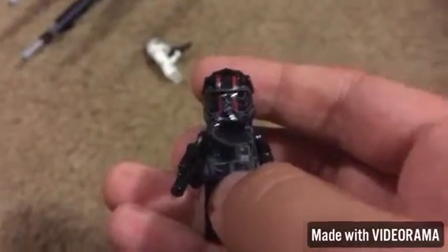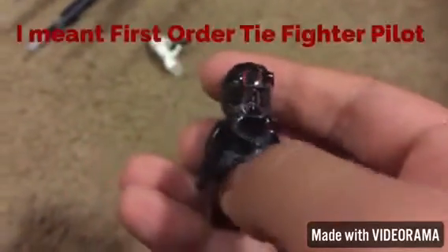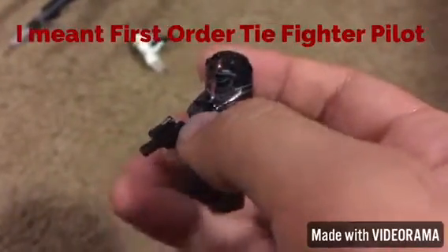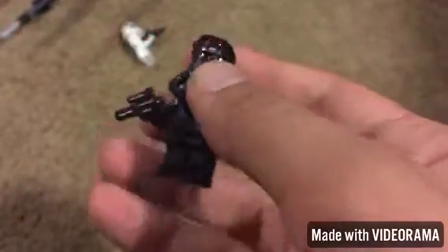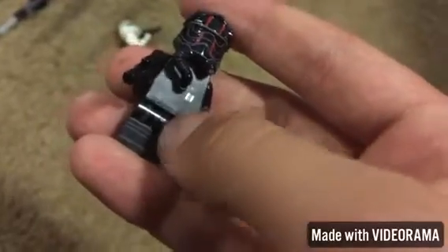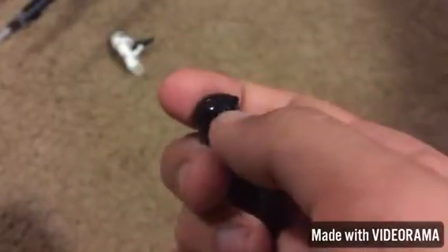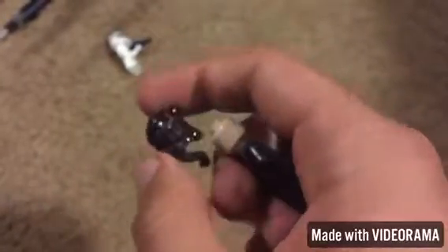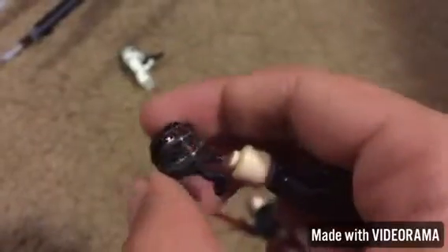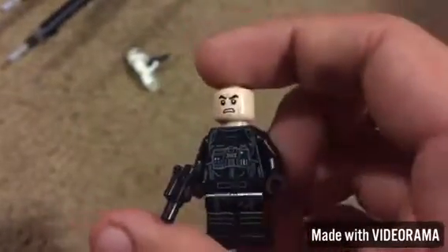Next up is the First Order TIE Fighter Pilot, and he comes with this helmet. There's printing on the front and back part of the torso and legs. This helmet is really really cool though — there's this little tube right there and the red on there. It's a really cool mold and it only comes with the normal stormtrooper head and a little tiny blaster.